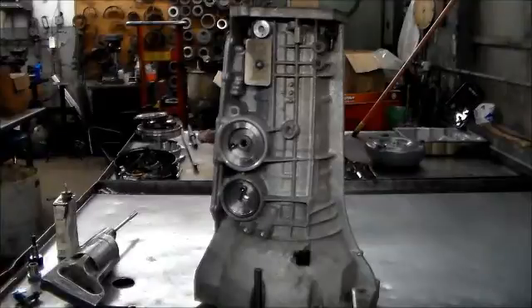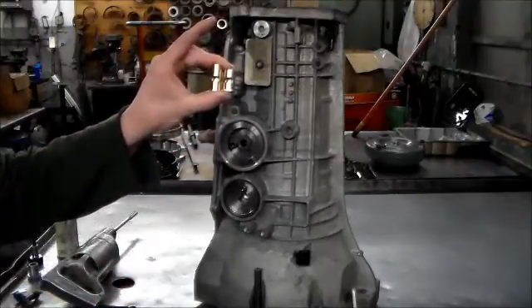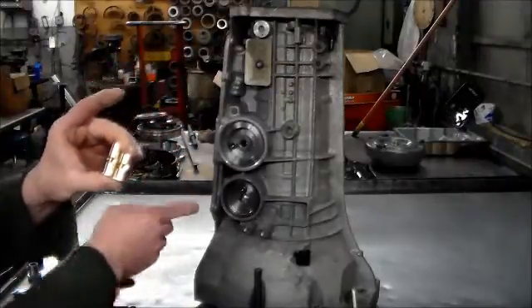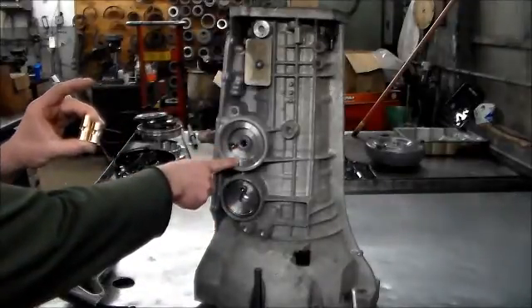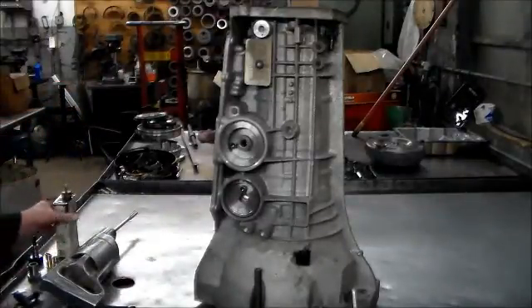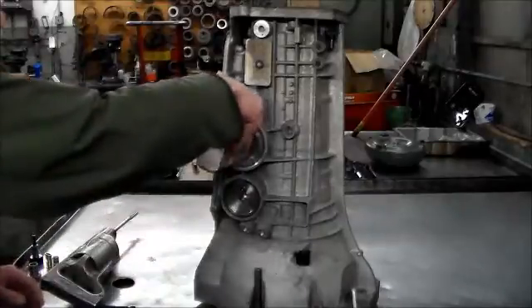All right everyone, I got a 5R55S case and I'm going to be sleeving the servobores. I have my sleeves from Northland — the taller one is for the second and fifth servobore, and the shorter one is for the intermediate or third servobore. I have my guides in here and my jig, and I'm going to be doing this one first.